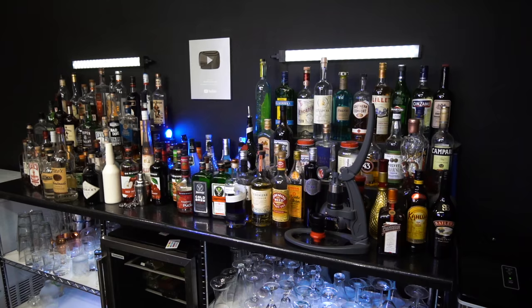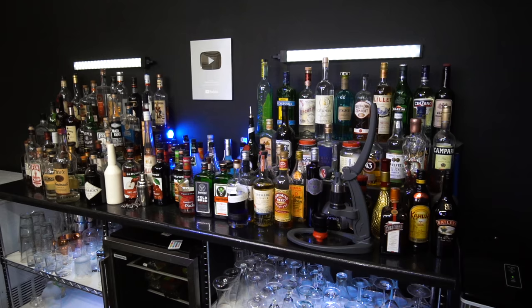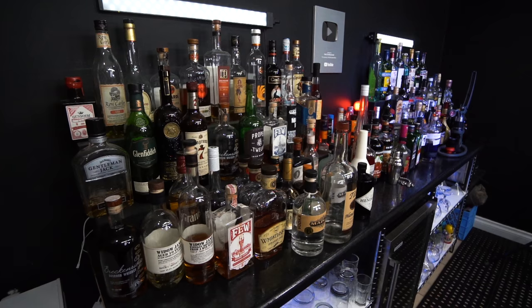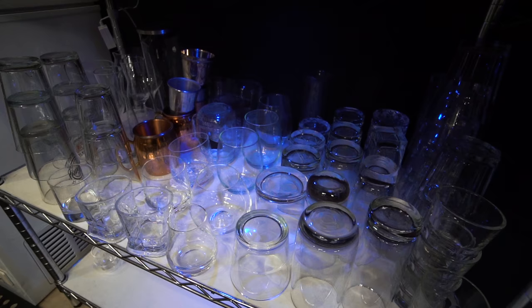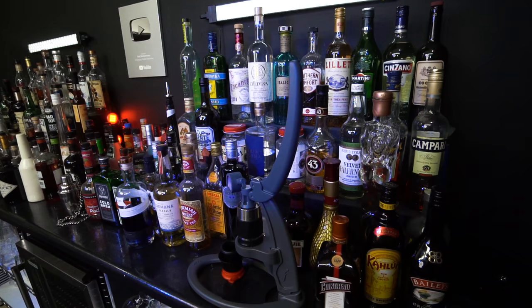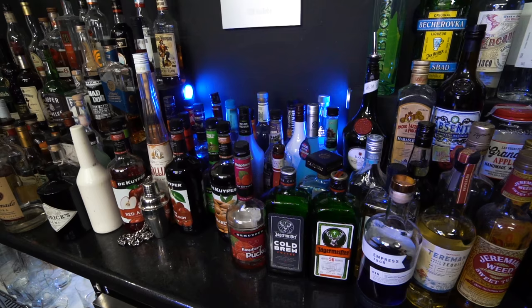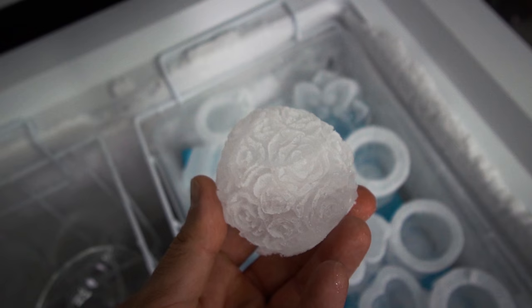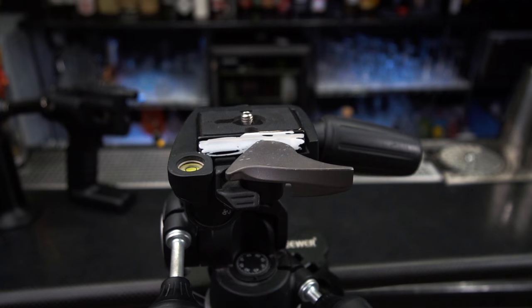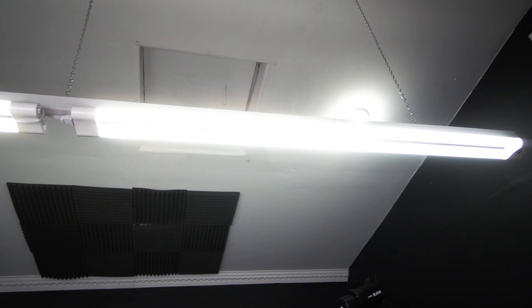Now let's move to the back bar. In the middle I have a small refrigerator where I keep cocktail essentials such as fruits, cherries, beers, sodas, and things like that. We have a few different shelves of glassware since we make all kinds of cocktails for different occasions. This is our back bar — it's a three-tier bottle organizer shelf. I wanted to get an LED one but it was a little pricey, so it's just a regular one. On the left side we have a freezer where we keep all kinds of ice and some glassware.